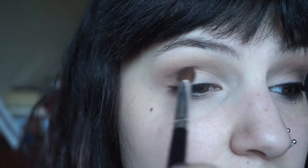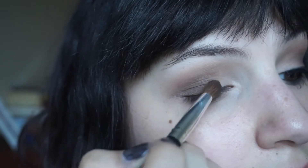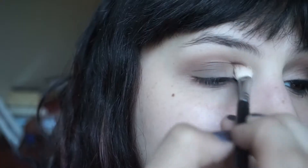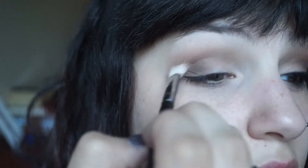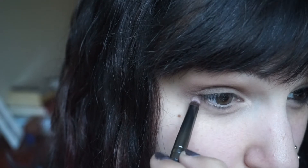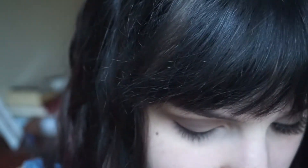Now I'm going in with a deeper, more chocolate brown using a more precise brush, applying that mostly on the outer half of the lid, starting in the crease and then blending down onto the actual lid. Then I take that first blending brush to smooth out those harsh lines, and do the same thing dragging that darker shade under the lash line as well.